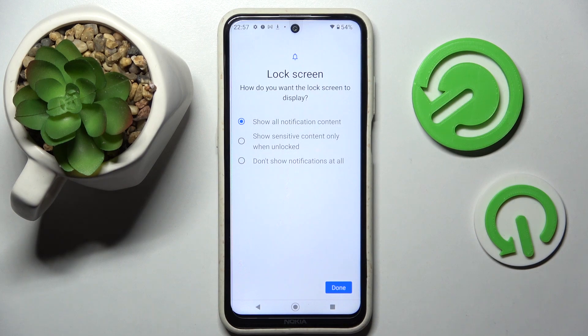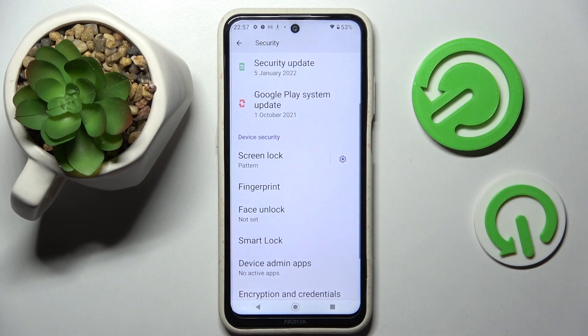Over here you need to click on one of those options to choose how you want the lock screen to display your notifications. I don't want any, so I will go with 'Don't show notifications at all' and confirm my choice by tapping Done at the bottom right corner.